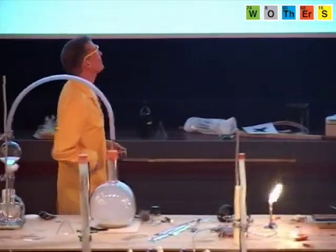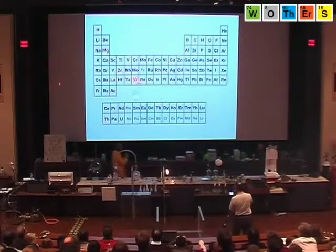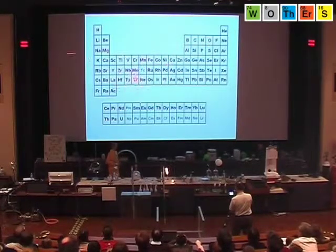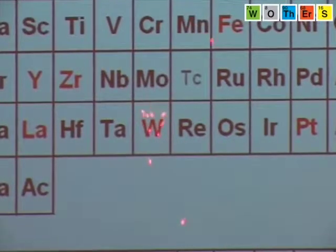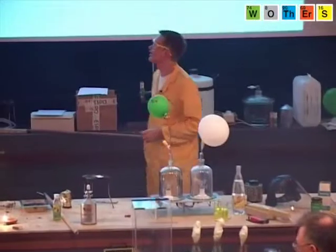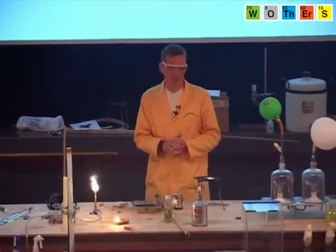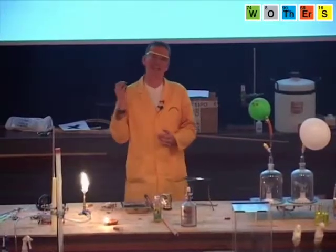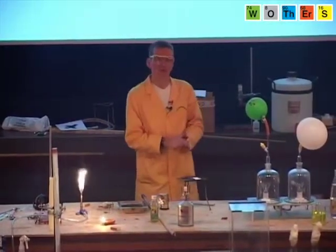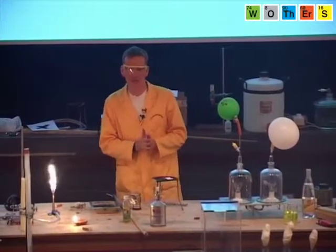Instead of platinum, another element was tried, and this element is tungsten. This is a tricky one, of course — the symbol for tungsten is W, named after Wolfram, a different name for tungsten. Tungsten has been chosen for light bulbs because it actually has the highest melting point of all the metals. Tungsten doesn't melt until over 3,400 degrees C.